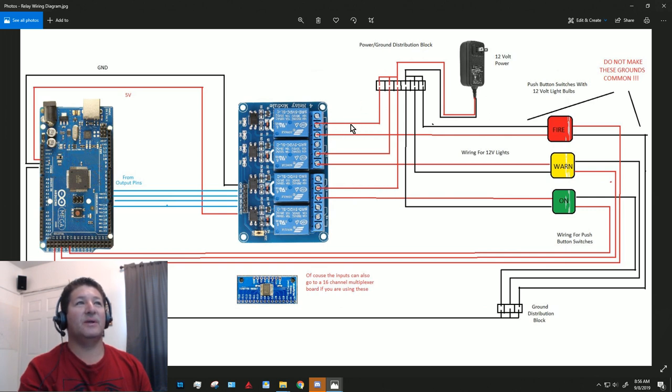The wire from the power supply needs to go into the common, which is usually the middle terminal on these relay blocks. The other wire going to the light needs to go on the normally-open, since normally the light would be off unless an alarm trips. Then take all the grounds from that same power supply to the negative of those lights.